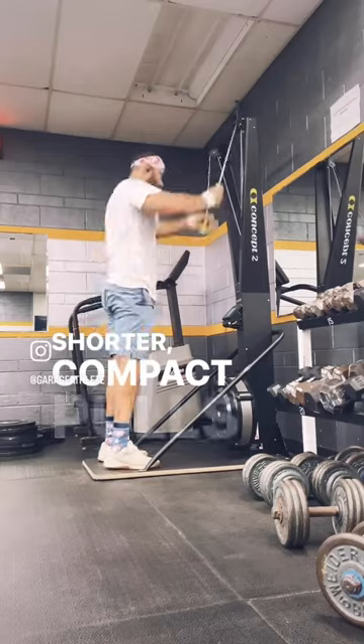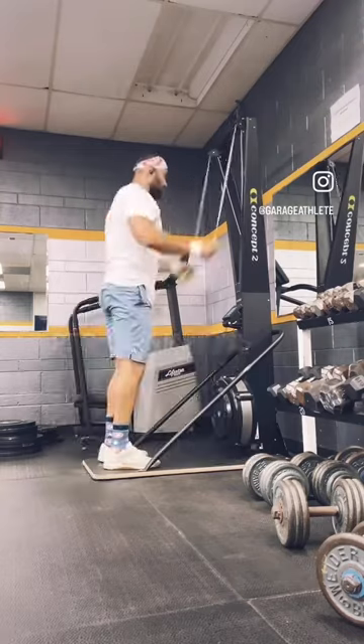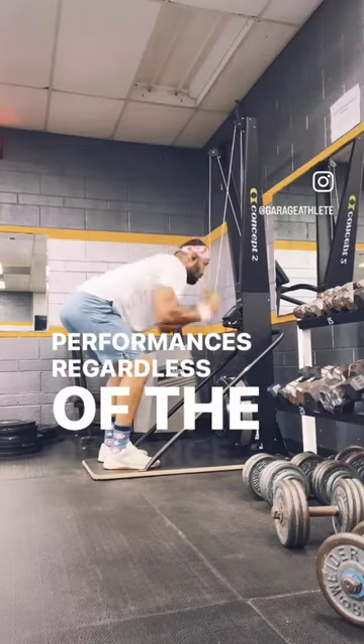Shorter, compact pulls with a strong bent arm allow for higher rating, greater stroke efficiency, and better performances, regardless of the distance.